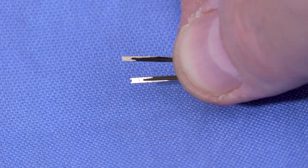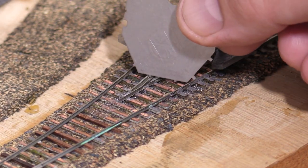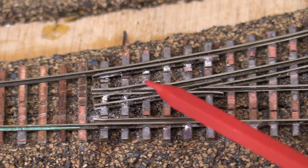I've soldered both pieces of rail to the ties and to each other. I check my work often with track gauges and the NMRA standards gauge. After some more trial and error I've bent several more pieces of rail to finish out the double frogs and guard rails and soldered them to the ties.